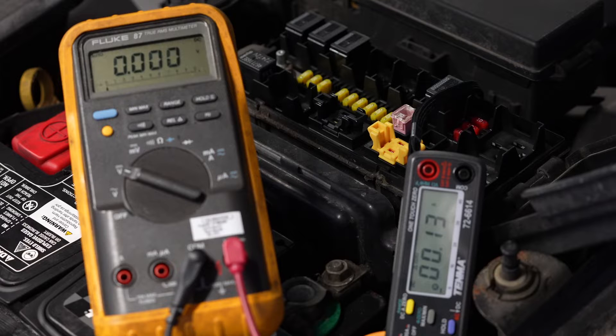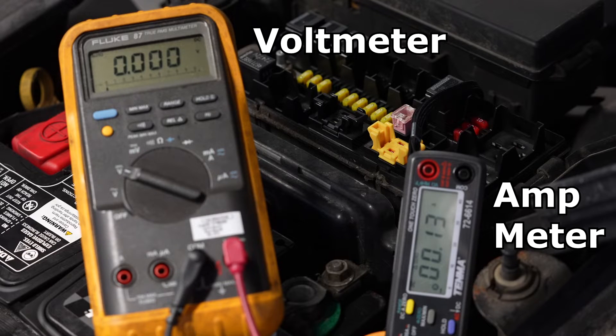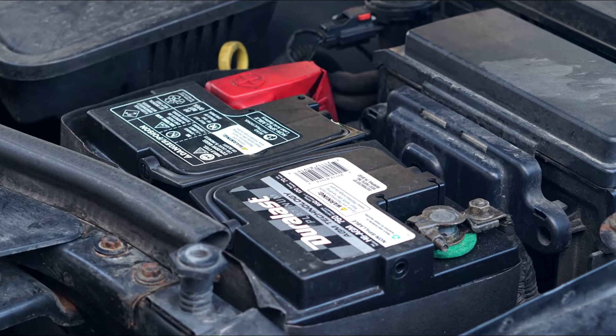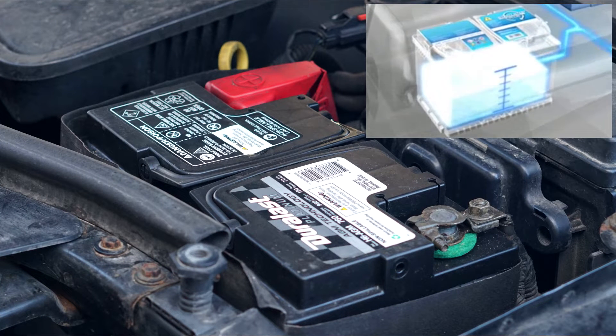When testing for parasitic draw, you'll need something to measure voltage and amperage, and we'll be using this equipment to do the basic test. A parasitic draw is an unwanted draw of electricity from your car's battery, and if not corrected, this can cause your battery to go dead.